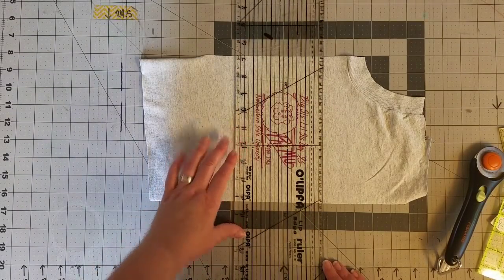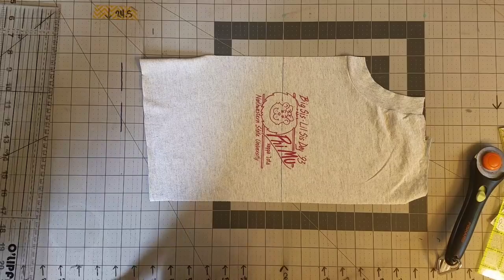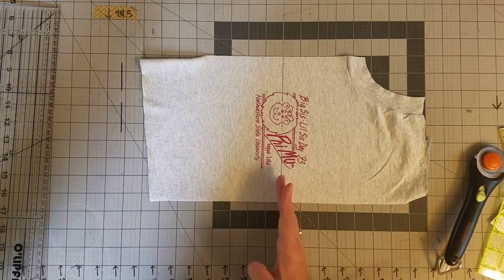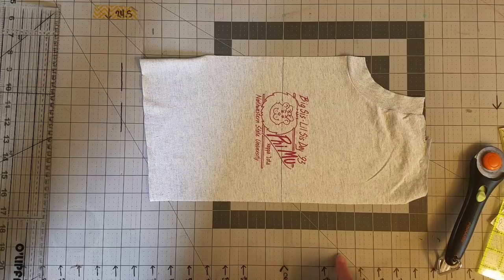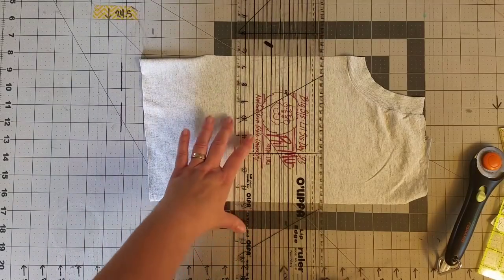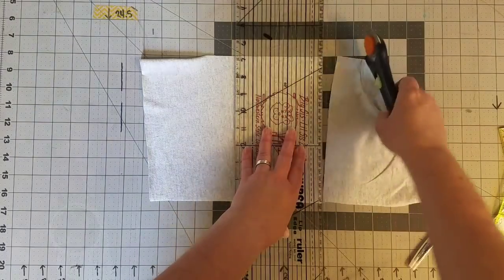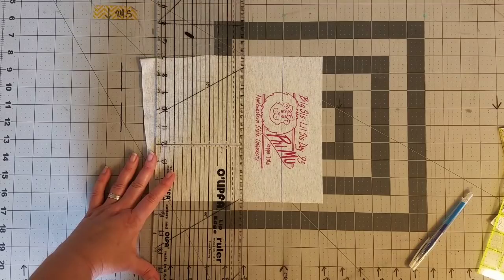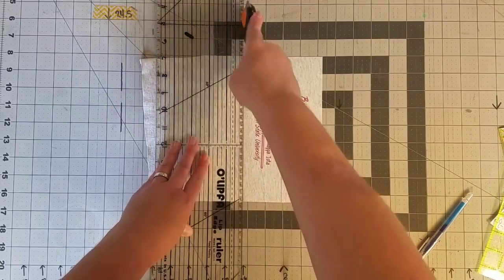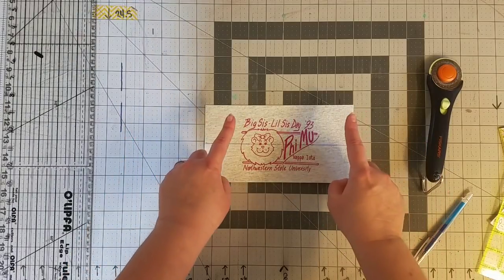What I have done is marked my cutting mat because I do a ton of t-shirt quilts—I found the center of my mat and then measured out in increments starting at four and a half inches, six and a half, eight and a half. So I can quickly cut out t-shirt logos this way. I'm going to find the four and a half inch mark at the top and then come down to the four and a half at the bottom. Just like that—there is our logo that is eight and a half by four and a half.